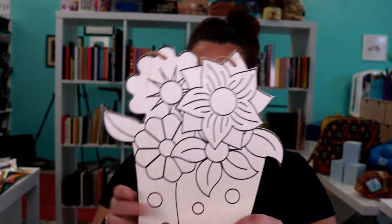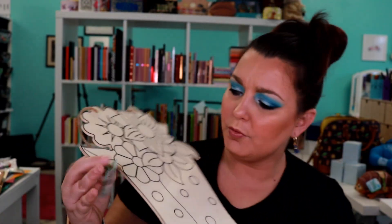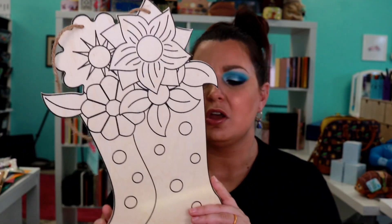First up from Hobby Lobby, I picked up one of the things from their spring section. It originally retails for $5.99 but y'all know how Hobby Lobby works — this was 40% off. I don't know what I want to do with it yet but isn't that super cute? Like I know I want to paint it. I think that is super duper adorable — it's like rain boots with flowers.